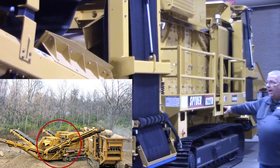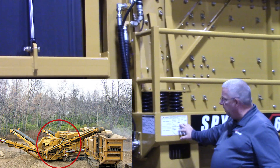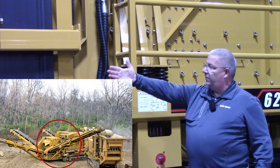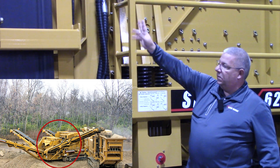Over here you're going to have the control valves. If you look at the decal here, you're going to want to take that over conveyor and swivel it out in order to get clearance so that you can unfold both belts.